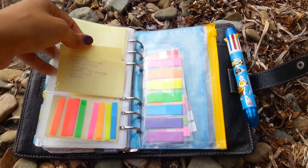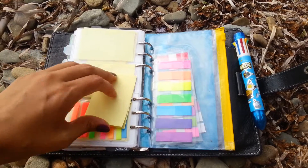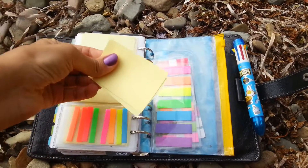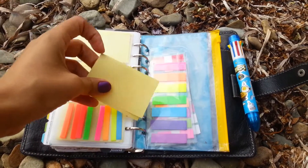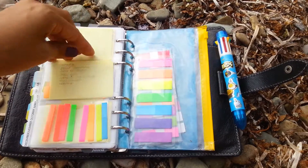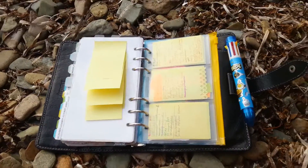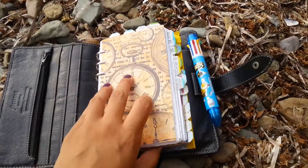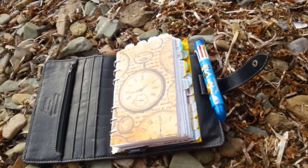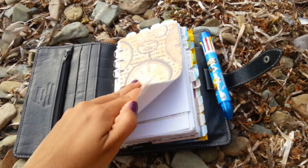Pages actually got stuck there, so what I started to do is just put sticky notes back to back together like that, so now they don't stack together. I also have a lot of tabs here and I don't use any dividers — not even one divider — only tabs.